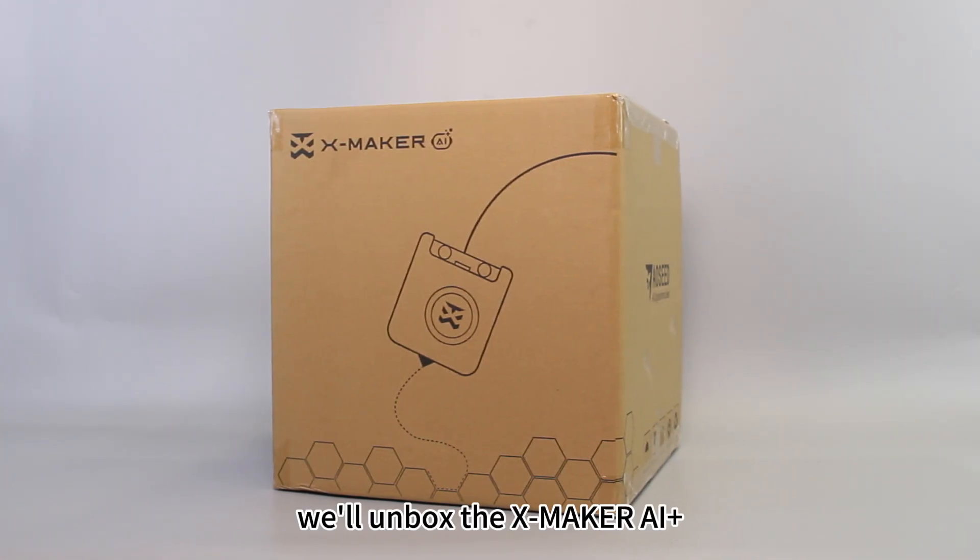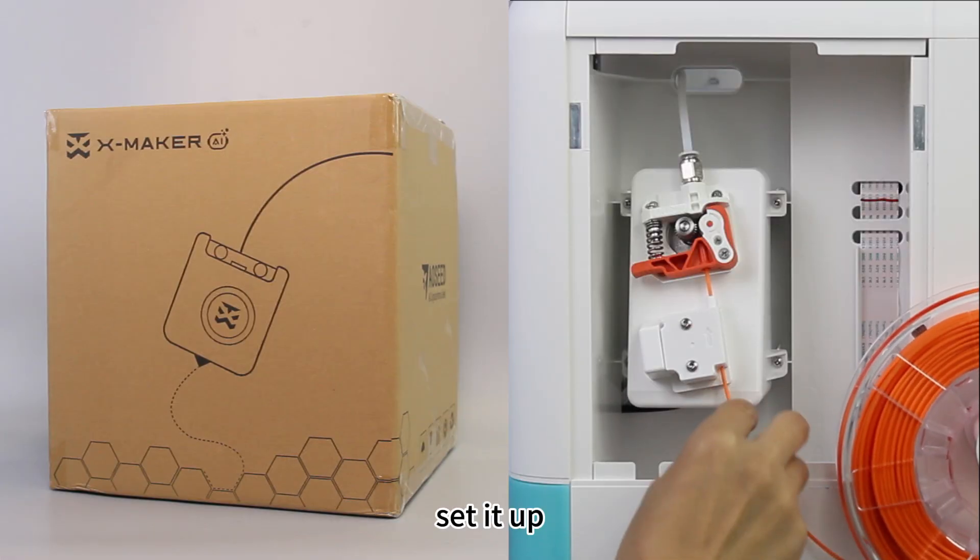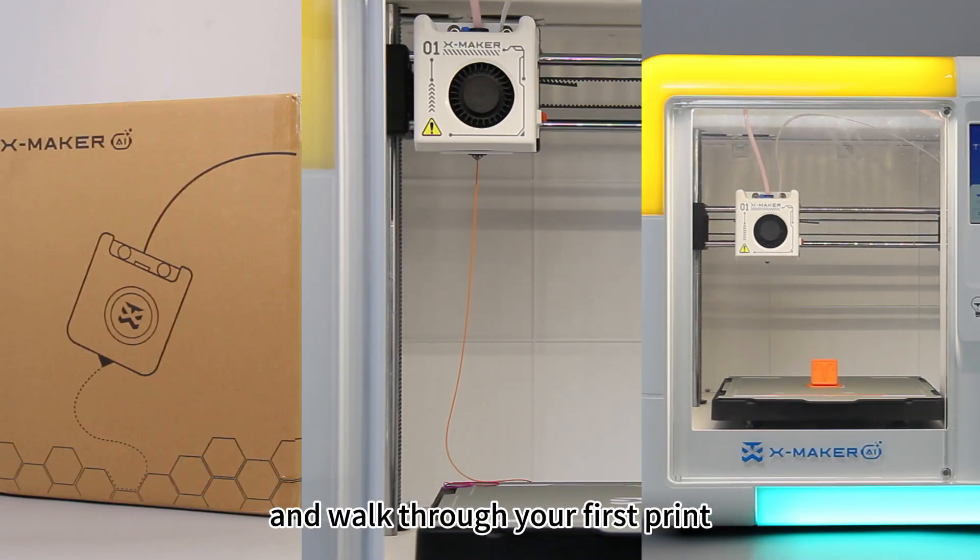In this video, we'll unbox the Xmaker AI Plus, set it up, and walk through your first print.